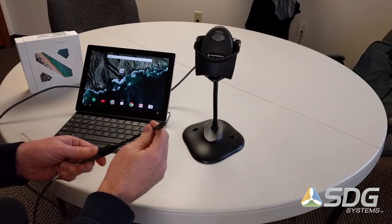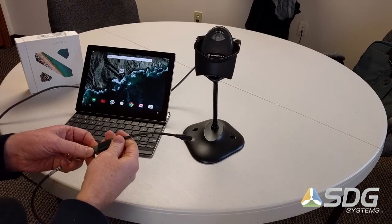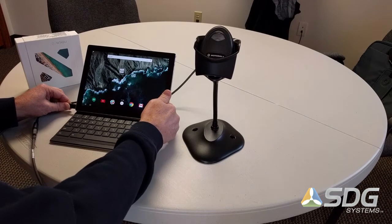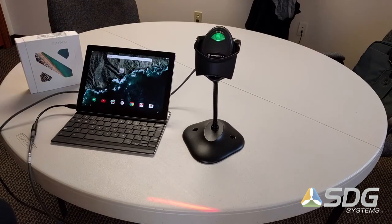As you can see here, I have a USB Type-C to USB-A adapter. You can get this on Amazon.com or other places. I'll plug it into the Pixel C and pull the trigger on the Motorola Zebra LI2208 scanner to indicate to the Pixel C that it is a host device.